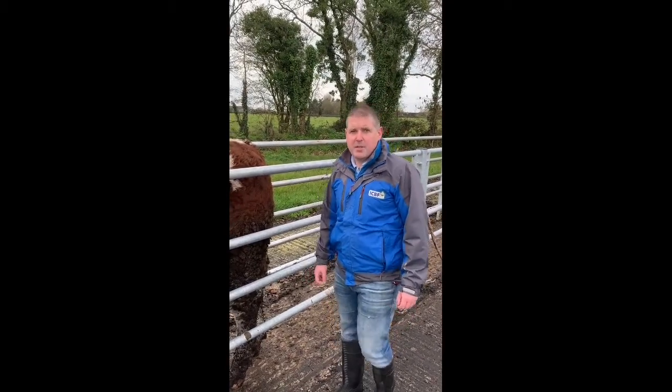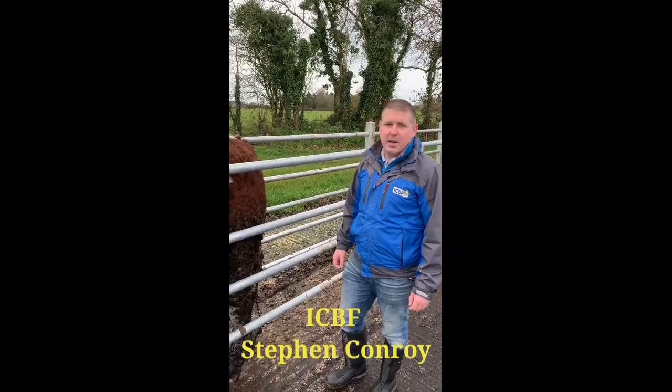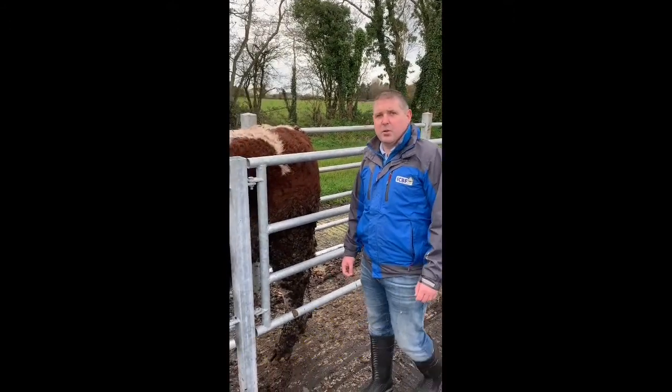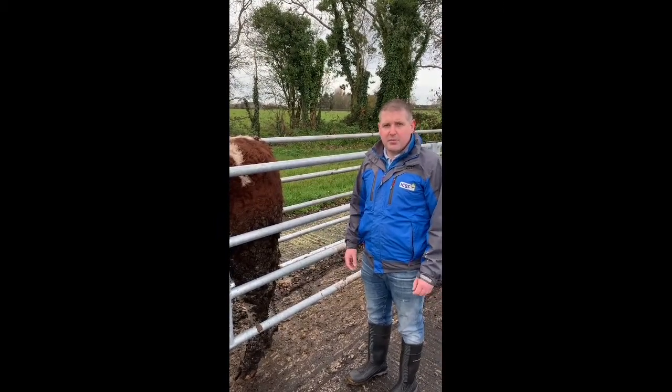Hi, we're here at the Bull Performance Testing Station in ICBF located in Kildare Town. My name is Stephen Conroy and I'm going to give you a run-through of assessing the fat cover on an animal ready for slaughter.